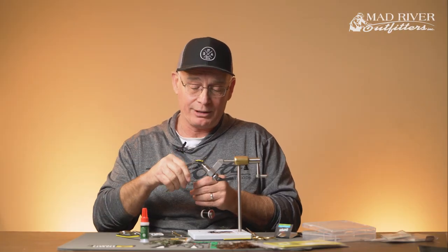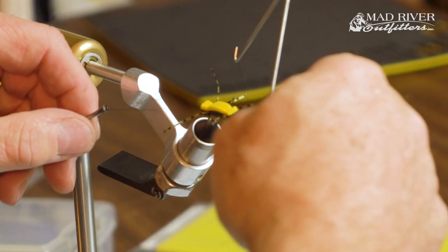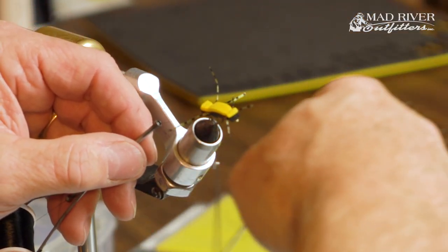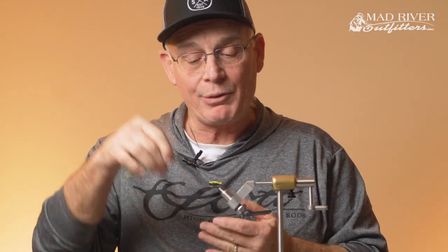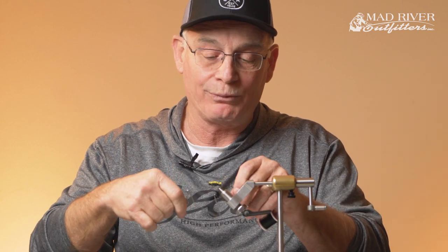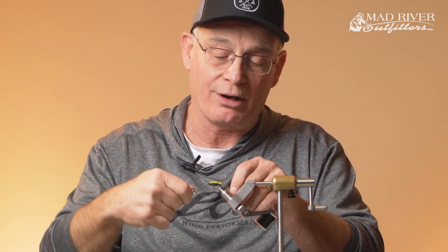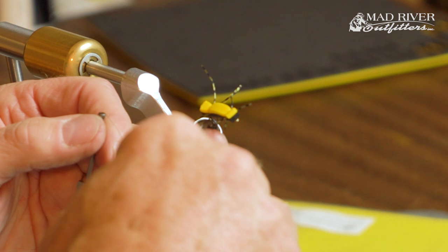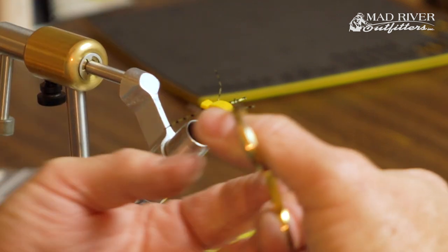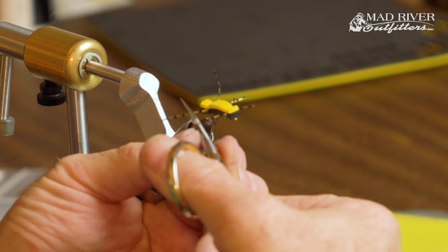Now, how do I tie the thread off? There are a number of things you could do — whip finish by hand, put glue on it and break it. But here's where an extended whip finisher can come in handy. Look at that — how slick is that? It allows you to reach back and do a whip finish. You can use it on a lot of streamer patterns like zonkers as well as bigger dries like this to add legs. So the extended whip finisher makes that process really simple. Let's trim those legs.